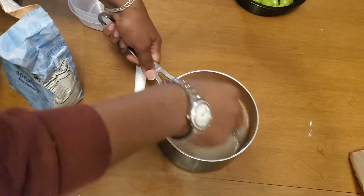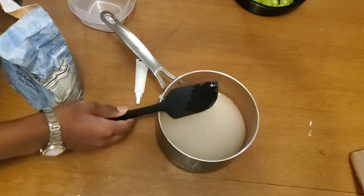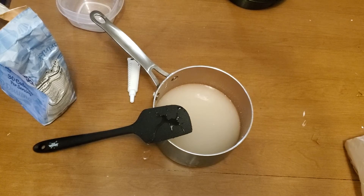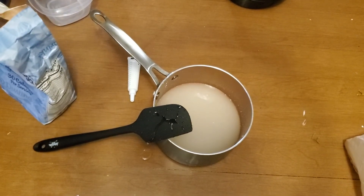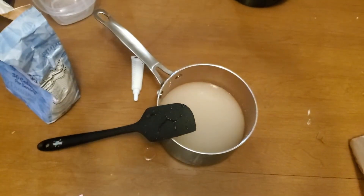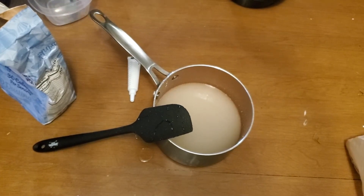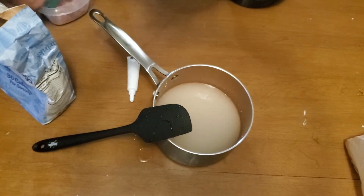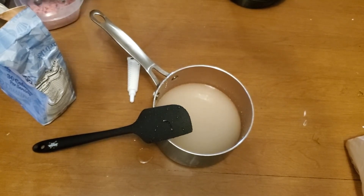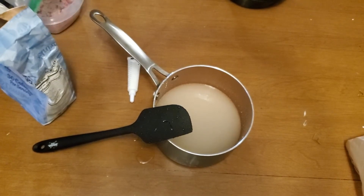We're going to add the crushed candy in there. I'm not sure if this bowl is going to be big enough — it might be. I was crushing the candy up before and both bags got holes in them, so there's candy dust all over the table — we're going to have to clean that up after. Dump that in there. That smells good, I can smell it right now because I got a sucker in there.